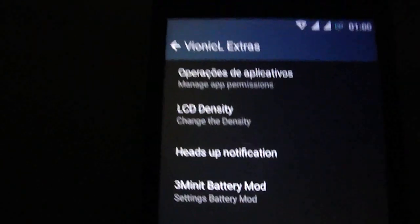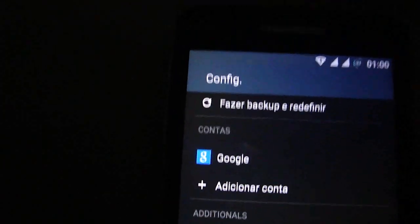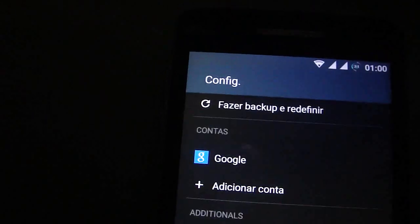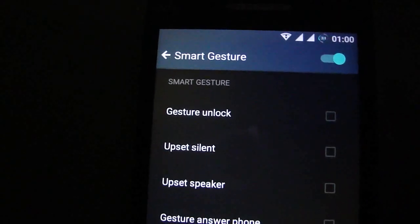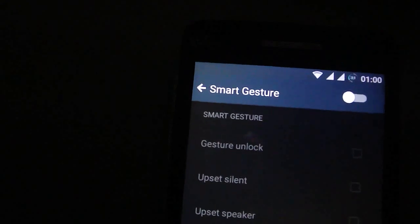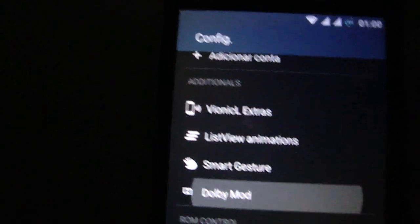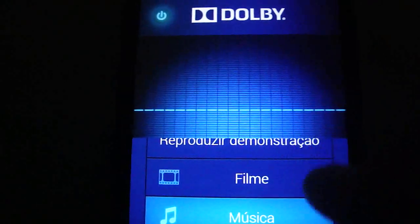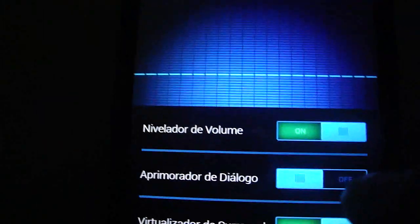You can change the list view. You also have animations. I didn't try it on the Wiko Rainbow, but Dolby — as I said before — it's working fully on the Wiko Rainbow.